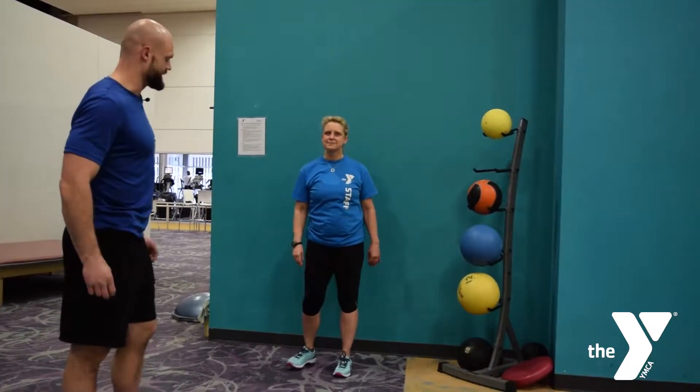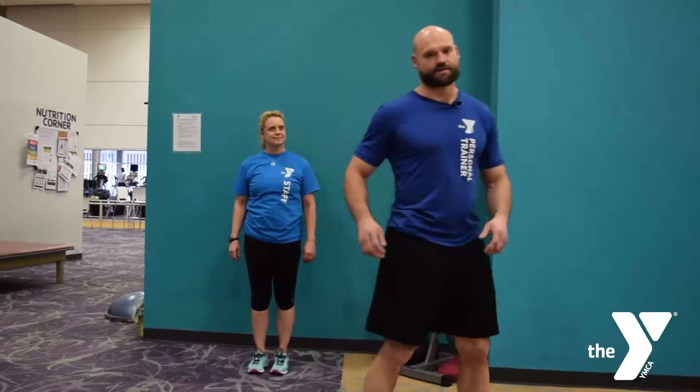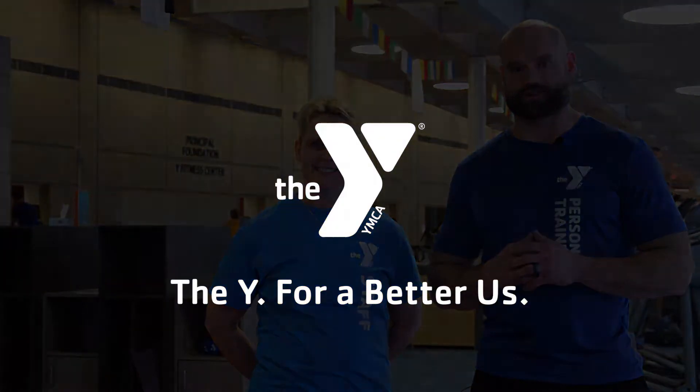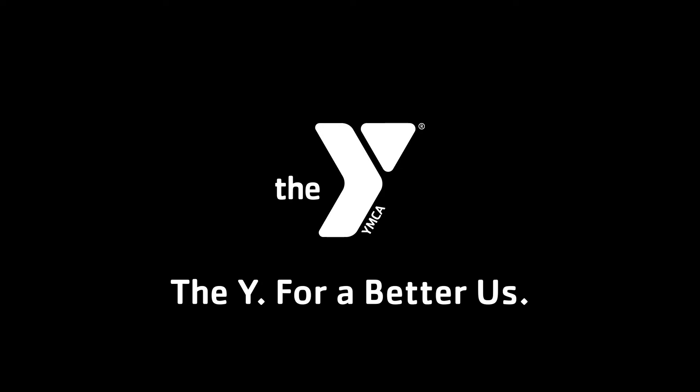All right, that's just some good dynamic movement prep, lengthening out some muscles and getting the joints prepped as well. If you have any more questions about the tips or tricks we just went over, feel free to ask any wellness coach at the YMCA, as well as any group exercise instructor. The Y, for a better us.